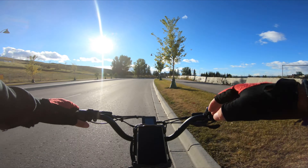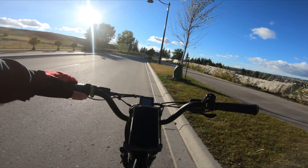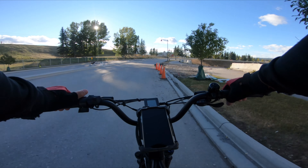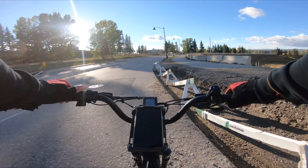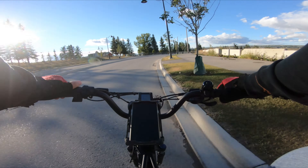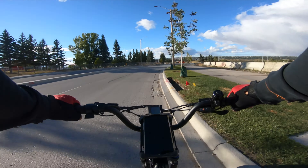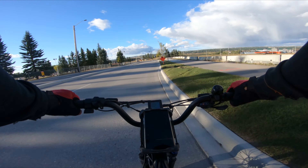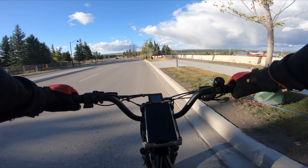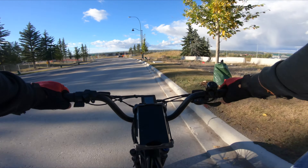Decided to come take a test to see how well it climbs the COP hill. Trying to keep the battery at 100% for the whole ride, so we're taking it easy. It's very windy today, but trying to pedal a lot to get here as usual. I want to see how well it climbs the road path going up COP, which is pretty steep — not the steepest road in the world, but it's steep.